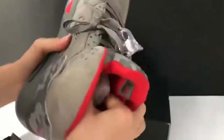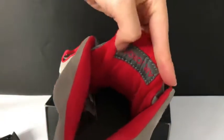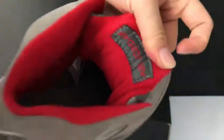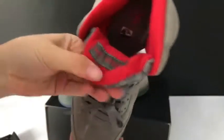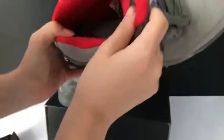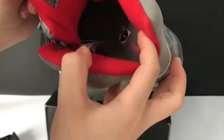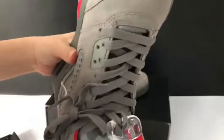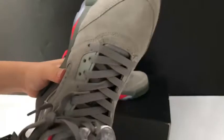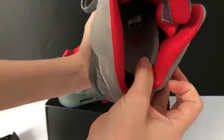Let me show you the inside. This is the back of the insole. This is the insole.